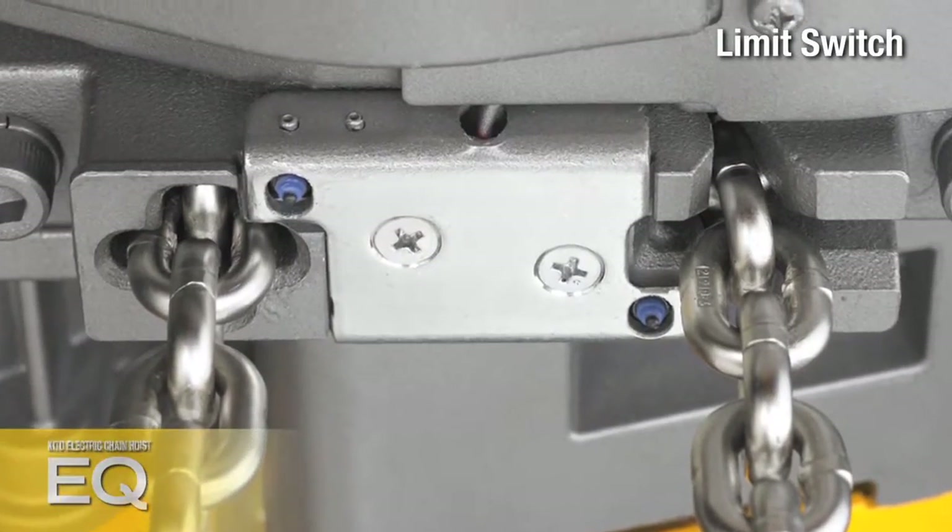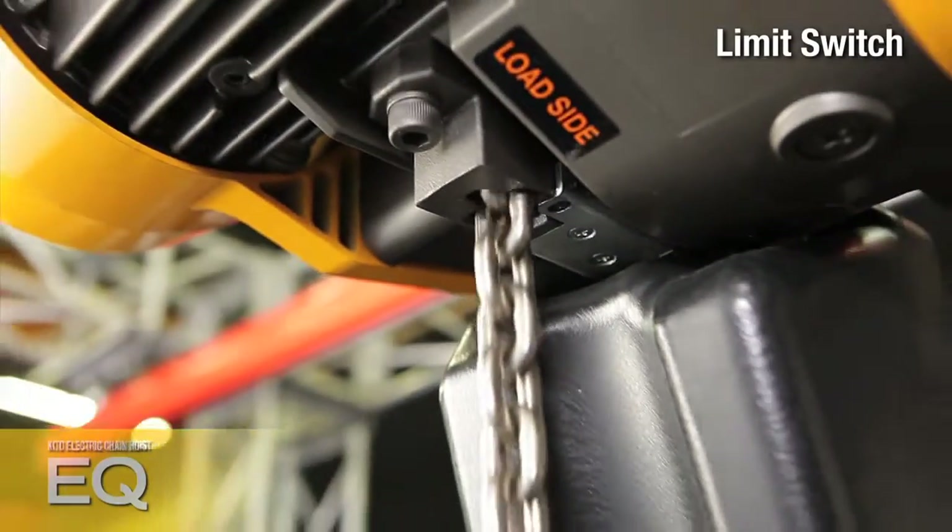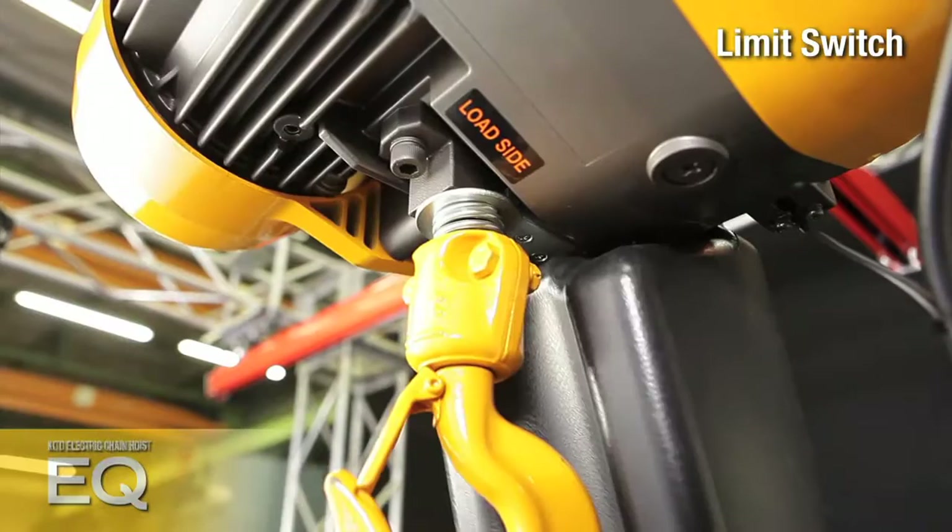A limit switch is used to detect excessive lifting or lowering and stop over-travel, thus reducing potential damage to the hoist or load chain.